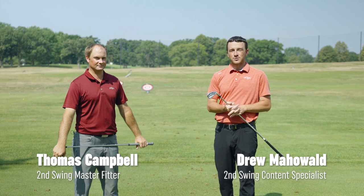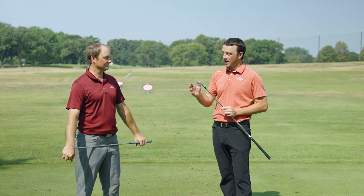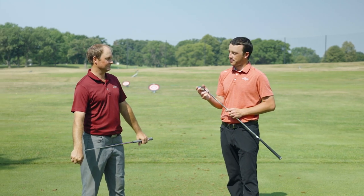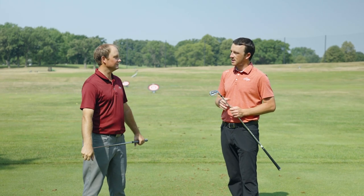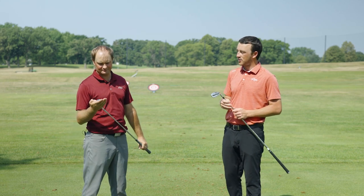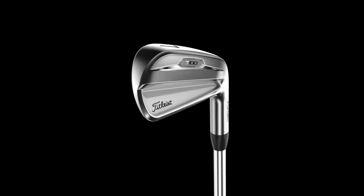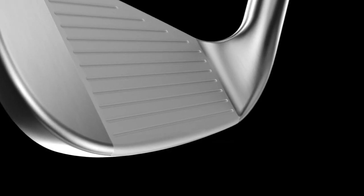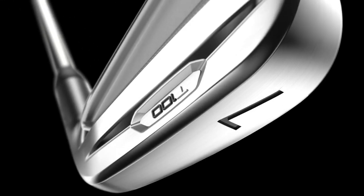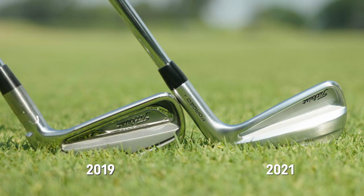Today we're out on the driving range with a couple of irons. I've got in my hand the 2019 T100, and in your hand you've got the 2021 T100 — two years' difference, as Titleist releases their new iron line every two years. Quick visual observation: I see a different finish — the shiny chrome versus kind of the satin — but of course there may be some other differences to look at as well.